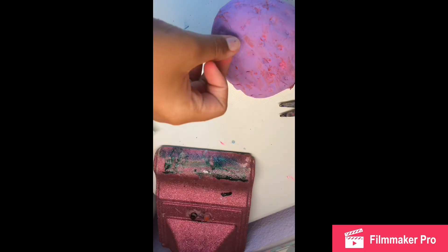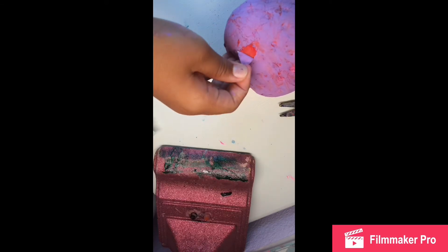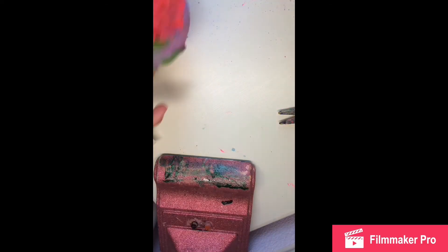Here's the squishy and it looks done maybe to you guys from that angle, but it's not quite finished. I'm not duct taping it — absolutely not. I'm just not going to be paying attention to that side.